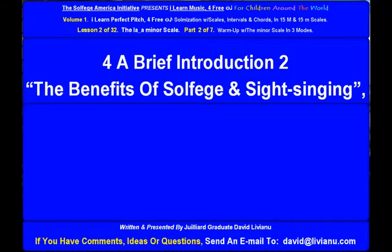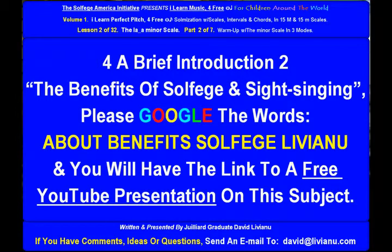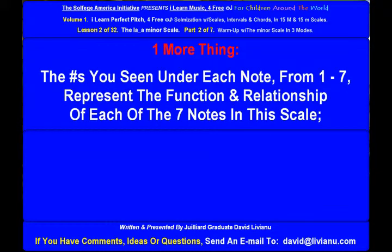For a brief introduction to the benefits of solfege and sight singing, please Google the words 'about benefits solfege liviano' and you will find a link to a free YouTube presentation on this subject. The numbers you see under each note from 1 to 7 represent the function and relationship of each of the seven notes in this scale.